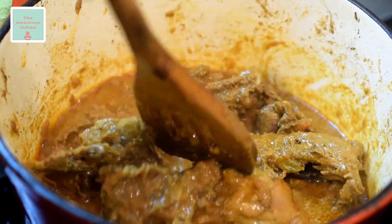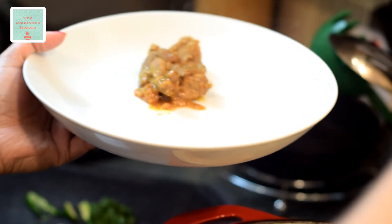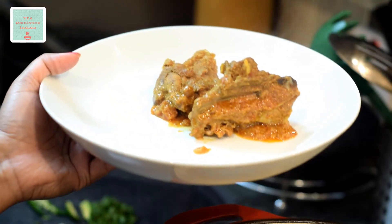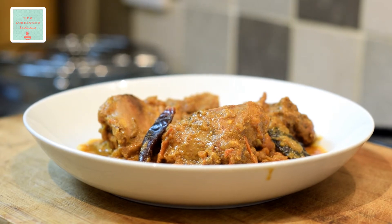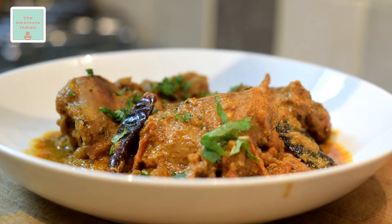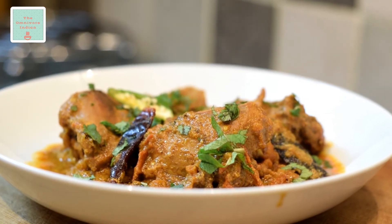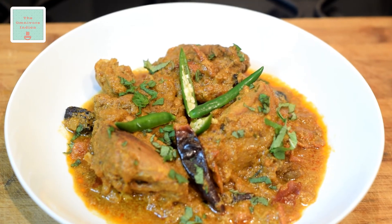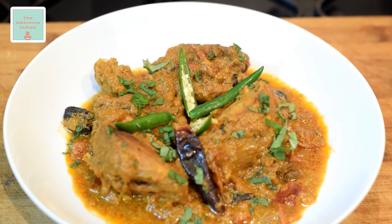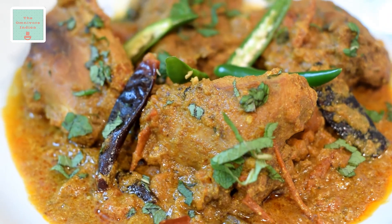And the pheasant curry is ready. Let's plate up this flavorful and spicy wild game curry. Garnish with some chopped mint and a few slit green chillies. Serve this delicious pheasant curry with rice, chapatis, or naans during the winter months when the pheasant is in season. If you like this recipe, please subscribe to my channel The Omnivore Indian and give me a thumbs up.